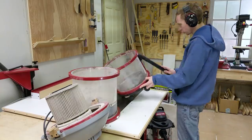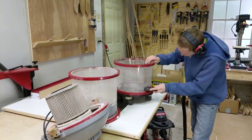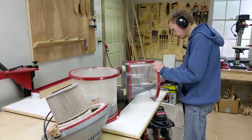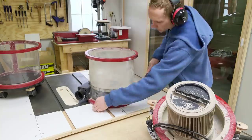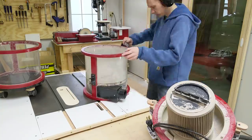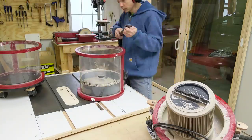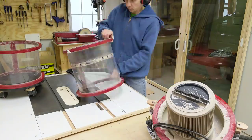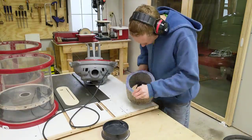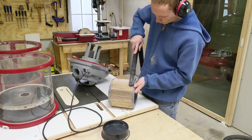Another common question I get is why didn't I make the lower dust chamber bigger? The reason is I bought a 2-foot by 4-foot piece of polycarbonate for this project and I wanted the whole thing to fit on that sheet. The upper section was dictated by how tall the filter is, and that accounted for the majority of the polycarbonate sheet. Whatever was left over is how big I could make the bottom dust chamber. I don't really have a problem with the size — I mainly use it for finer dust and cleaning up the shop, so I only have to empty it maybe once a month.